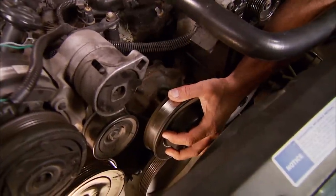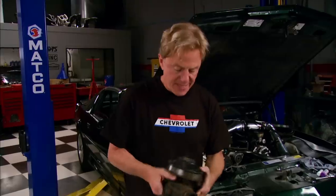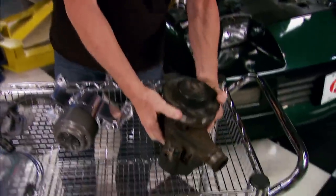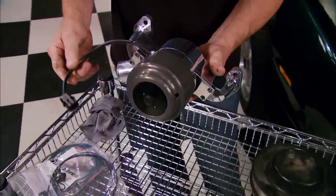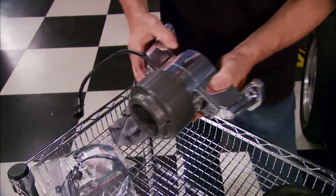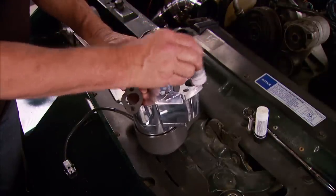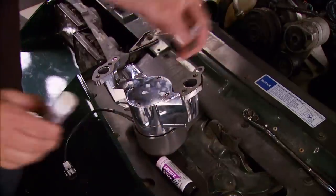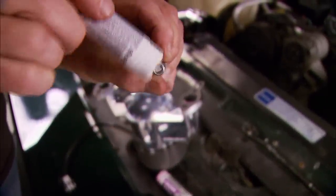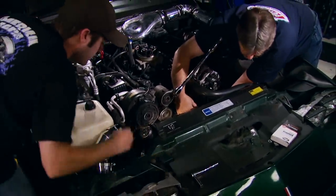We've removed the old water pump and we're going to replace this stock mechanical water pump with an electric pump made especially for the Camaro by Mazzeer. It pumps 55 gallons a minute, runs on 12 volts, and looks pretty cool too. To keep the gaskets from falling off during installation, I'm going to dab on some Loctite gasket adhesive and apply some thread sealant to the supplied bolts. We had to go to a shorter belt since it's no longer spinning the water pump, plus the original was pretty well trashed anyway.